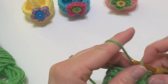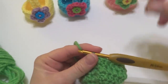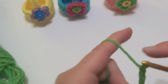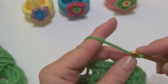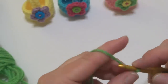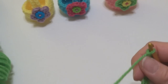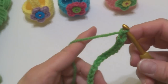Now it's time to work the handle. To make the handle, we're going to chain 18: 1, 2, 3, 4, 5, 6, 7, 8, 9, 10, 11, 12, 13, 14, 15, 16, 17, and 18. If you need your basket handle to be longer, just work more chains at this point.